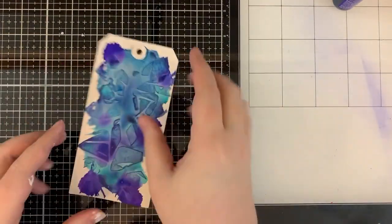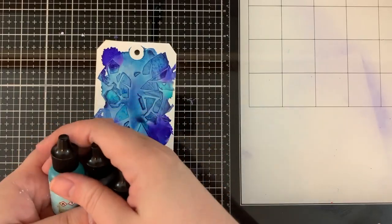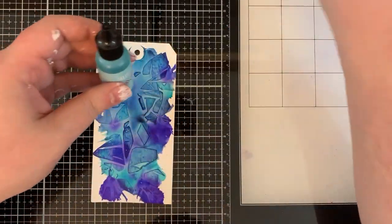Don't touch it. Let it dry. The acrylic paints will take quite a bit of time to dry, but the alcohol inks will dry fairly quickly.